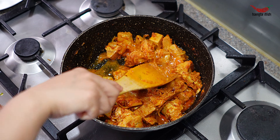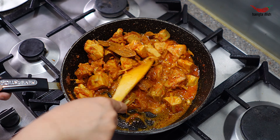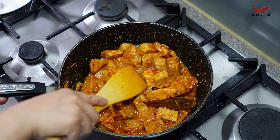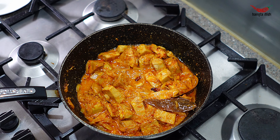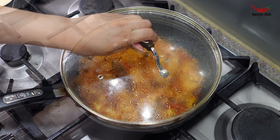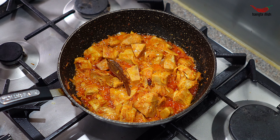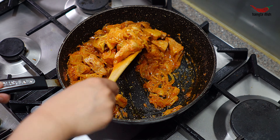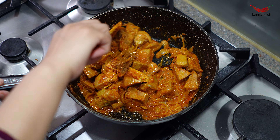Now add in your jackfruit pieces and mix these to coat them thoroughly with the curry. Once you have coated all the jackfruit pieces in the curry, add some water and stir this in.